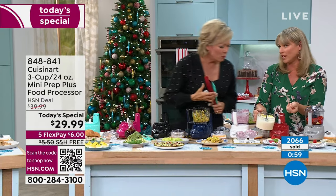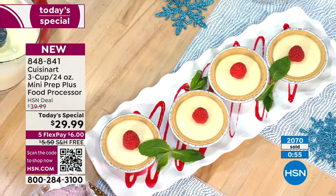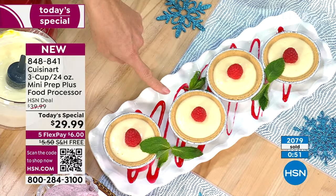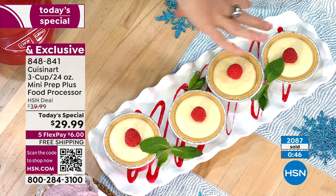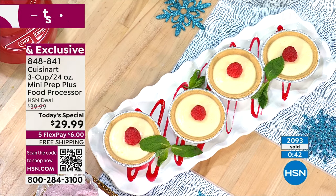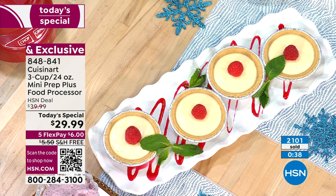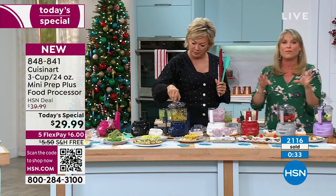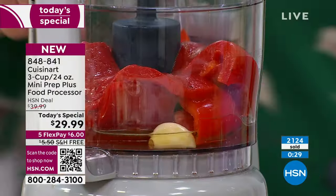This is just cheesecake — you bake it off or chill it. It's just cream cheese, sour cream, egg, vanilla, and sugar. You can make this and people think you spent all day, but you spent 30 seconds. Buy the cream cheese, sour cream, egg, a little vanilla. If you want a raspberry sauce you could do that. This machine really just does a nice job — and I'm all about machines that do things for you.